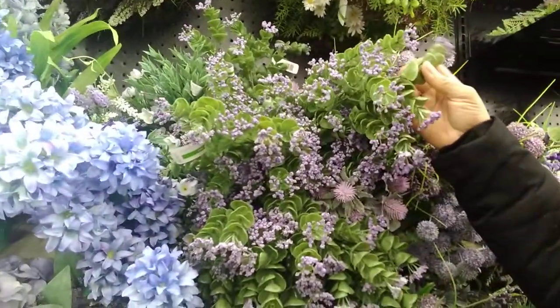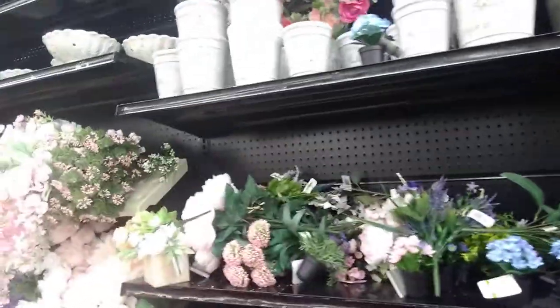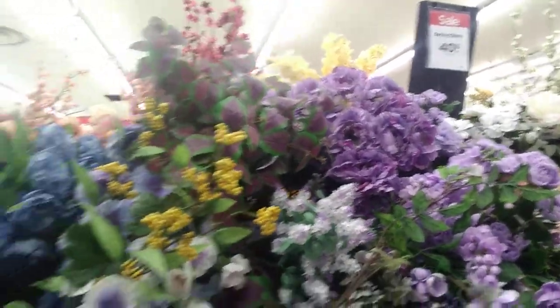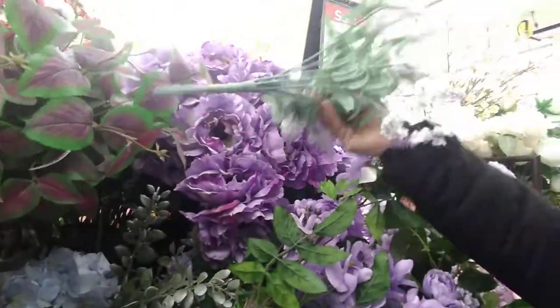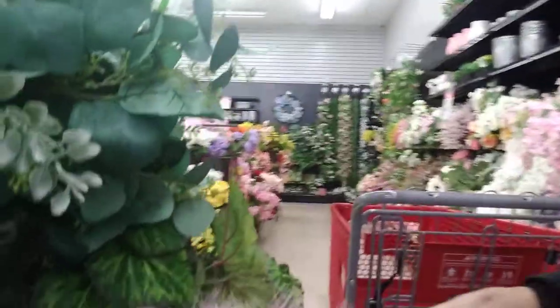These are pretty. I like those. 40% off on all of their spring florals. Beautiful flowers. They have those at the Dollar Tree — that exact same flower is at the Dollar Tree. You don't get as many, but these are gorgeous. Love those. 40% off.